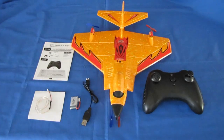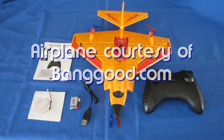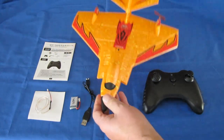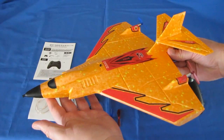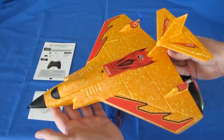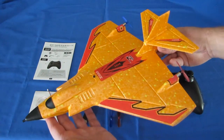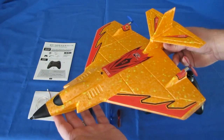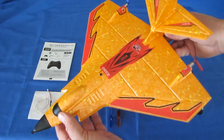Good morning, Quadcopter101 here with a review of a neat new plane, the Mini X320 Park Plane. What is the X320 Park Plane? Well, if you look at it, it looks very similar to another RC aircraft already out there — the J11, which is a seaplane, an RC airplane that you can take off from water. This one does not make that claim in its ad. It only looks like that airplane.